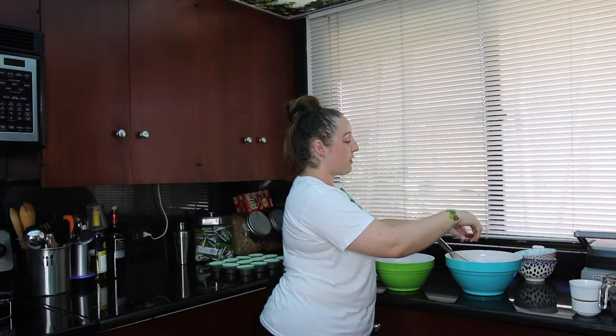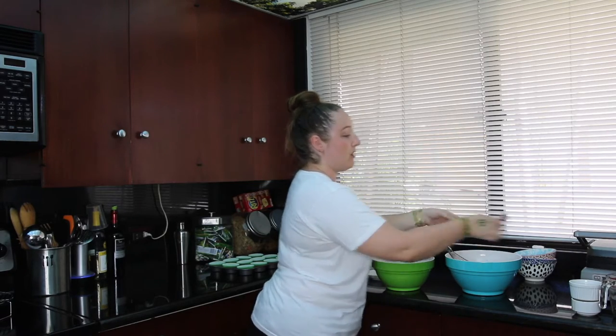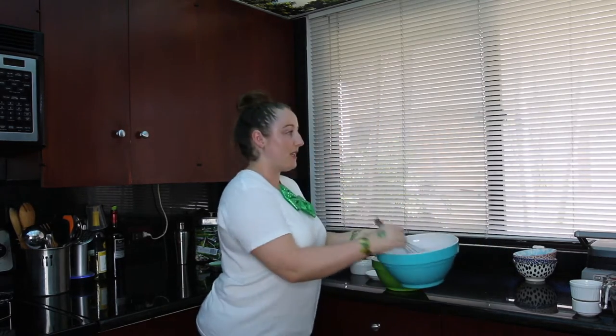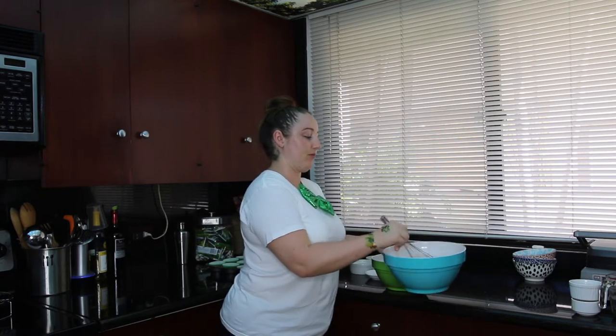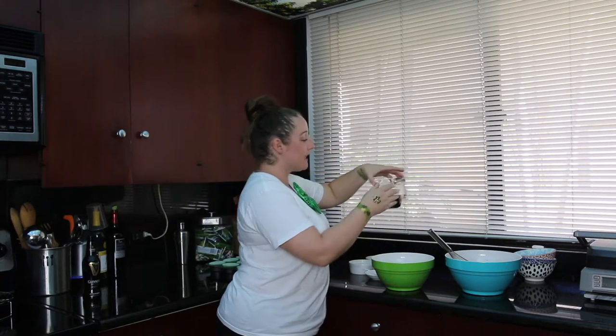I forgot to do the quarter teaspoon of salt and half teaspoon of baking soda — whoopsie! So we'll just mix that in. And in a separate bowl, we're going to be combining all of our wet ingredients.